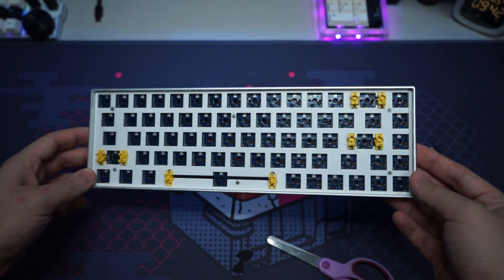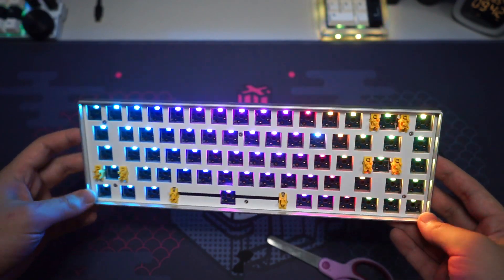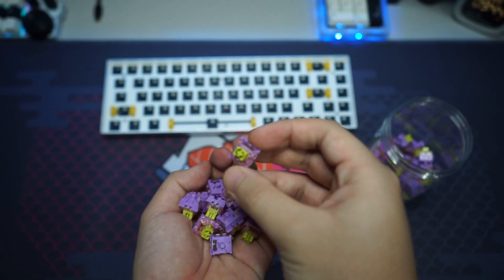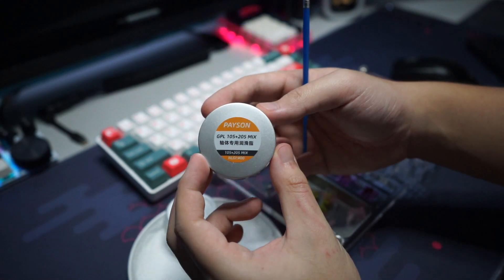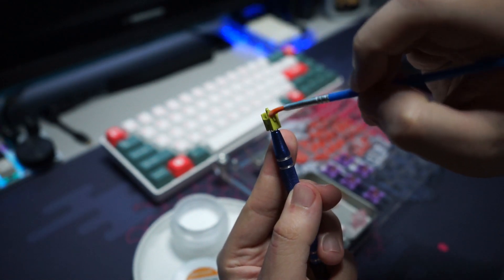With everything reassembled, let me turn it on to see if it still works. The RGB is on and everything seems to be working fine. For the switches I'll be using some Echo Starfish switches — honestly one of my favorite switches, and a huge thank you to Echo for sending them over. I've already lubed the switches with Krytox 205 Grade Zero, and I think they sound much better than the stock ones.